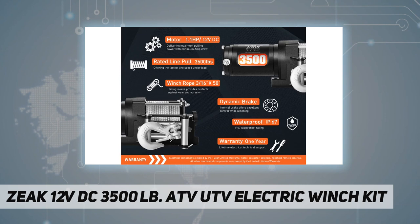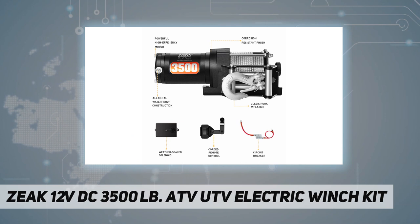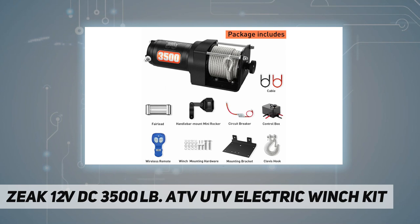Includes a heavy-duty latched hook with thimble, four-way roller fairlead, convenient mounting channel, and a heavy-duty fairlead for safer operation. The special-design wireless remote creates an easier-than-ever winching experience. Every item is tested by professional engineers.